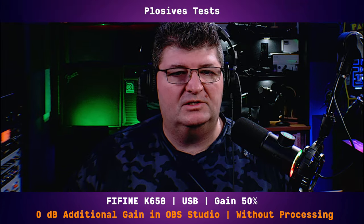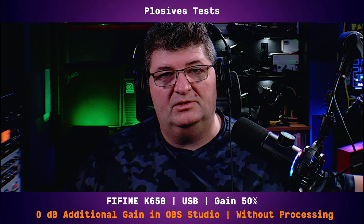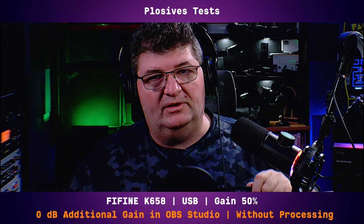Now we'll test the plosives on this microphone. People, people, because, because. Yeah, definitely that is picking up plosives. We do have a windscreen here but the issue is it's getting through. Now we'll use a pop filter.